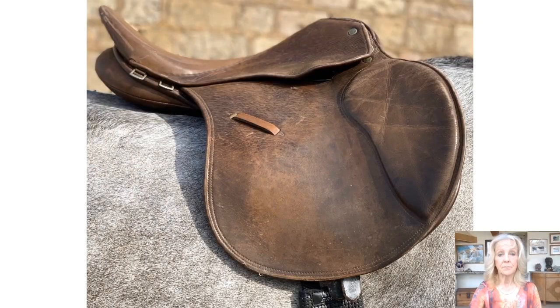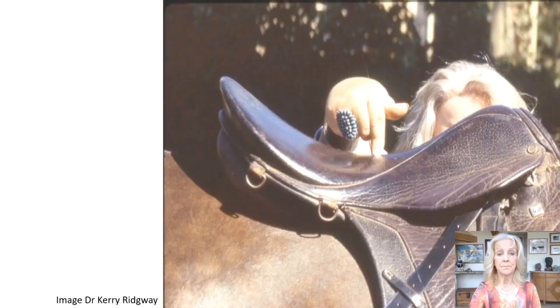Too wide will cause the seat to tip downwards towards the pommel and the saddle may slip backwards, but as we can see in this example, too narrow will cause the seat to tip backwards. The lowest point of the horse's back should be aligned with the lowest point of the seat, which should appear level.